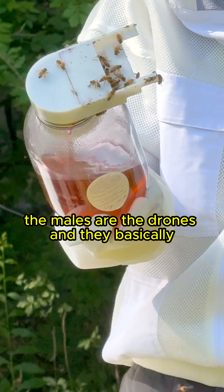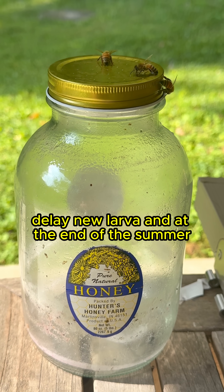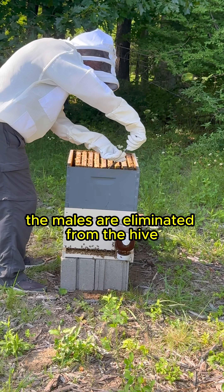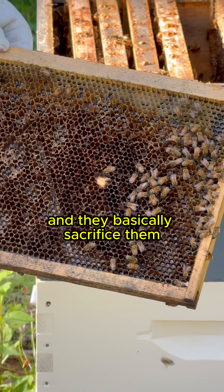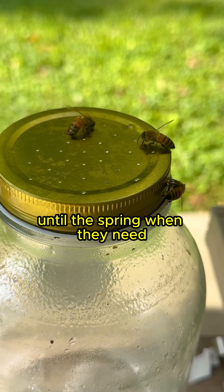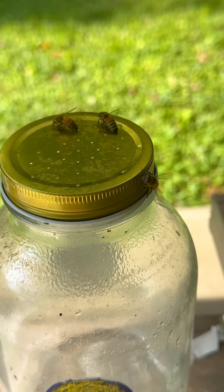The males are the drones, and their job is basically to impregnate the queen to lay new larvae. At the end of the summer, the males are eliminated from the hive — they're not allowed in — and they're sacrificed until spring when the hive needs their male fertility capabilities again.